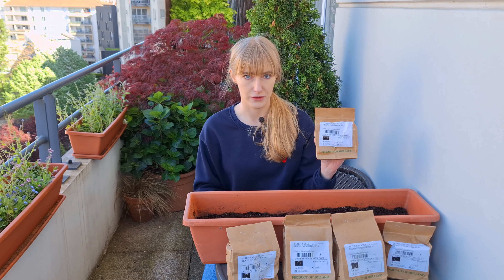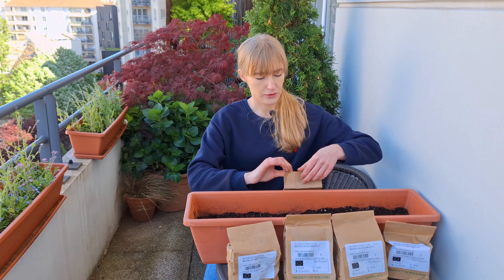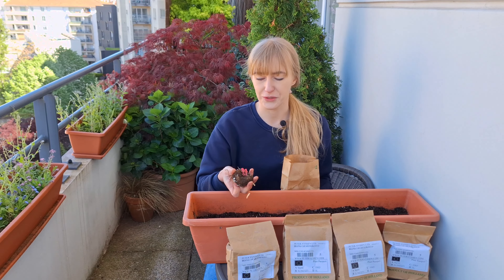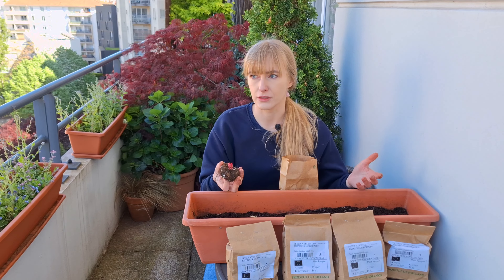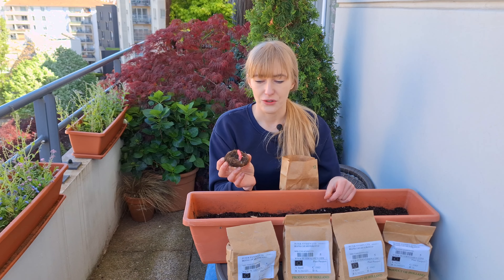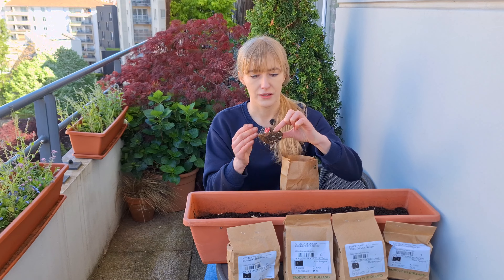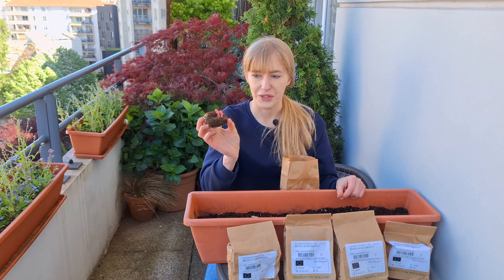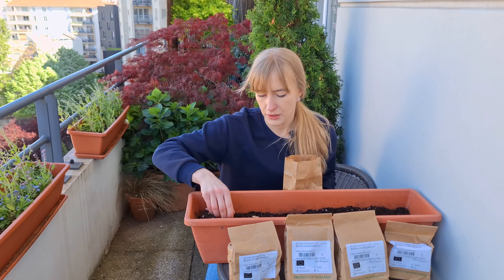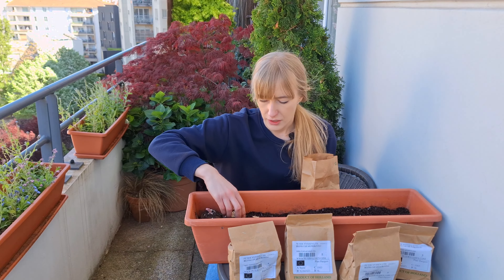For my dahlias I'm using containers that are about 30 centimeters tall and wide. I place a mesh hole pad at the bottom of each drainage hole to prevent soil from coming out of the pot. For the potting mix, dahlias like slightly acidic soil, so I'm using multi-purpose potting mix mixed with a little bit of ericaceous soil. Dahlias are pretty easy to plant — you can't really make a mistake planting a tuber upside down like you might with other bulbs. All those tuberous roots face downward, and you can see new fresh growth starting here, so those growth points need to face upward. I'm just going to gently spread all those tuberous roots and cover with multi-purpose potting mix.